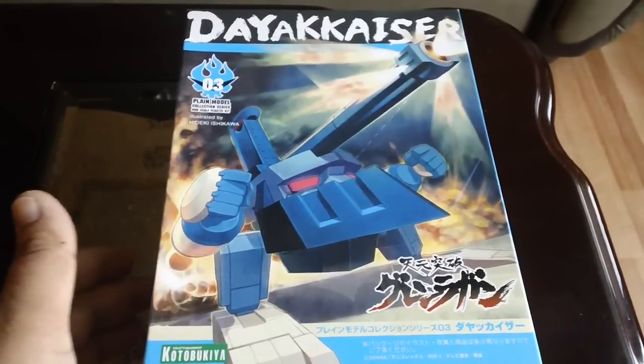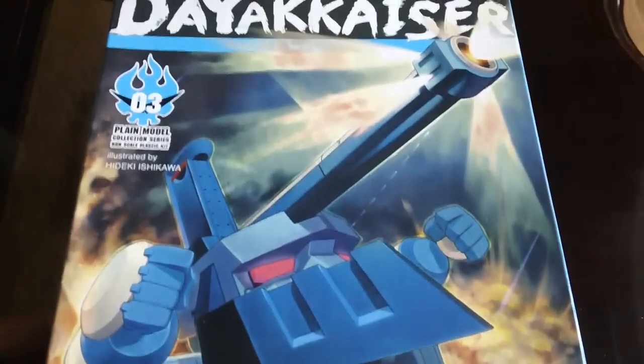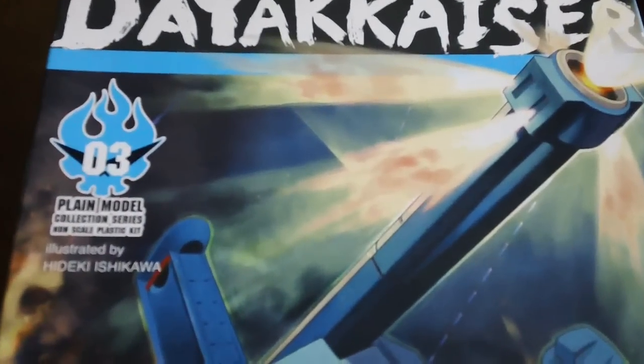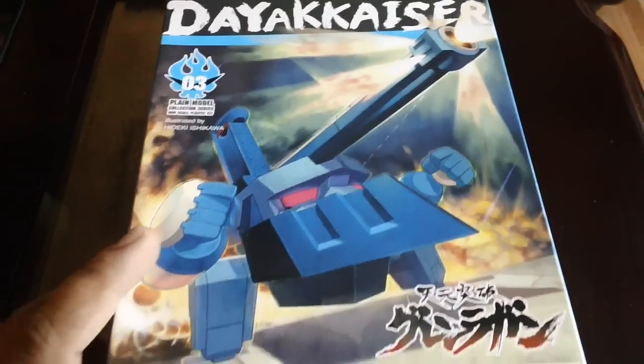Hello, so today I'm going to be doing a review on this Kotobukiya plastic kit. This is the Diakkeiser, number three in the plain model kit line that Kotobukiya released a few years ago.